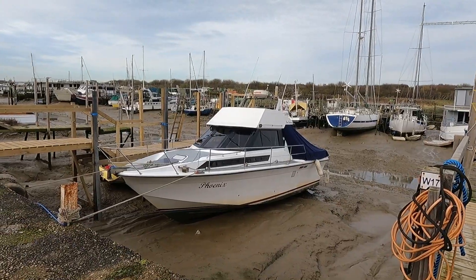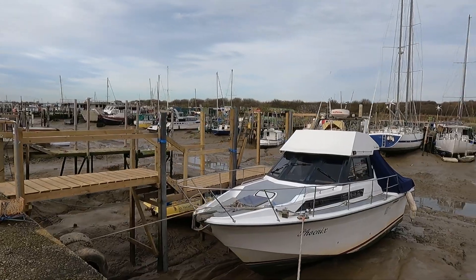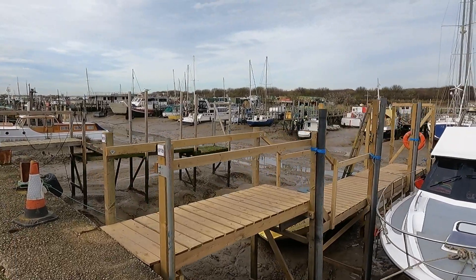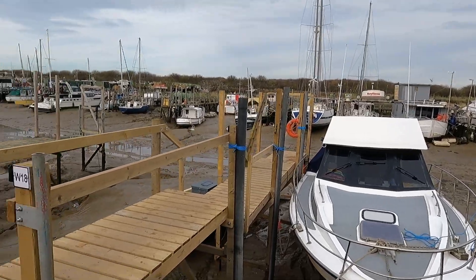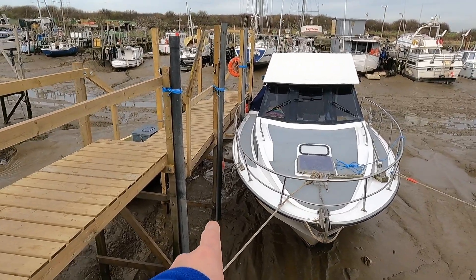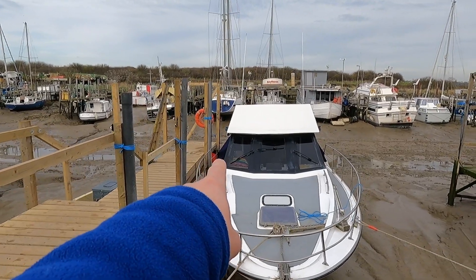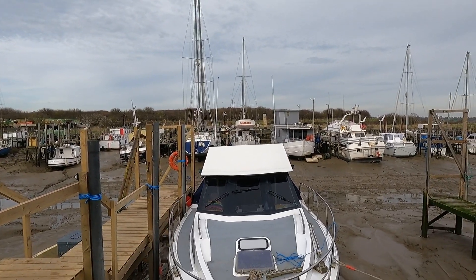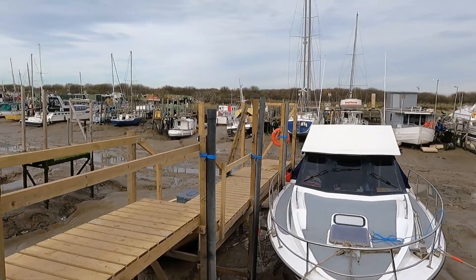Let's look at the jetty. The jetty is finally complete. Phoenix is now on a new mooring to help spread the load of the boat across the jetty. There are three mooring points: you have this slider pole here, one here where you can see the midships rope, another cleat on the boat just up here, and then a slider pole at the end for the stern mooring.